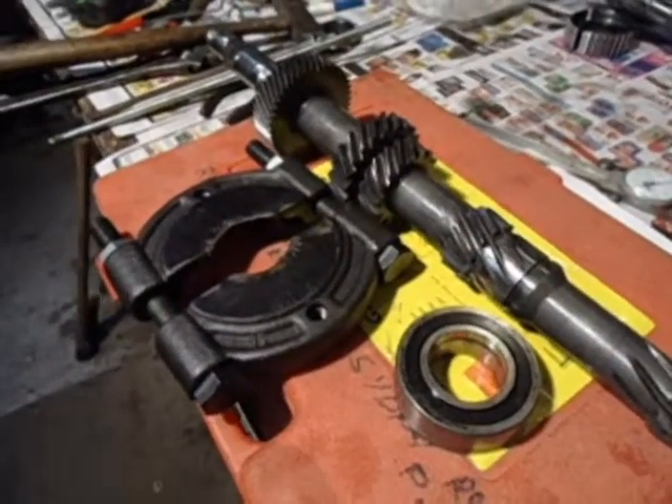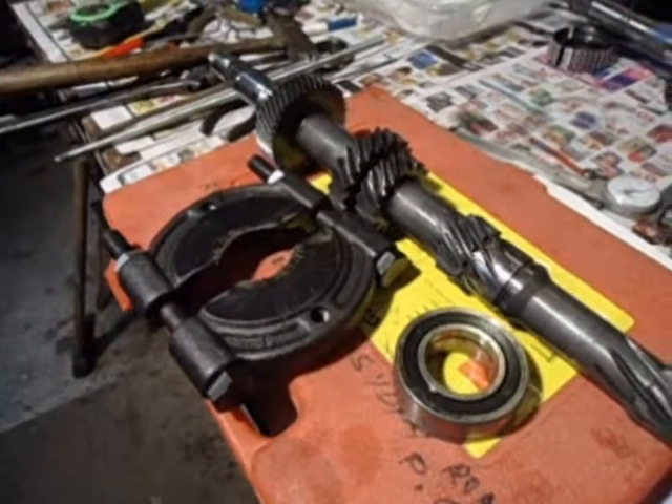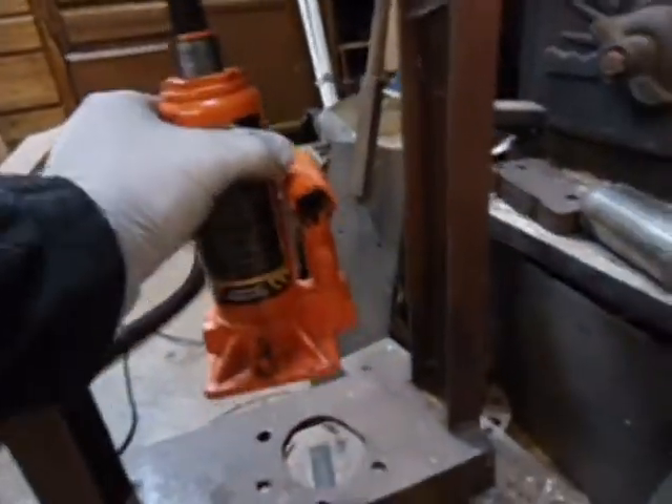Another way of doing it, of course, is to use a hydraulic press — you know where you stick it in here, wedge it in, push this, and pump it down.